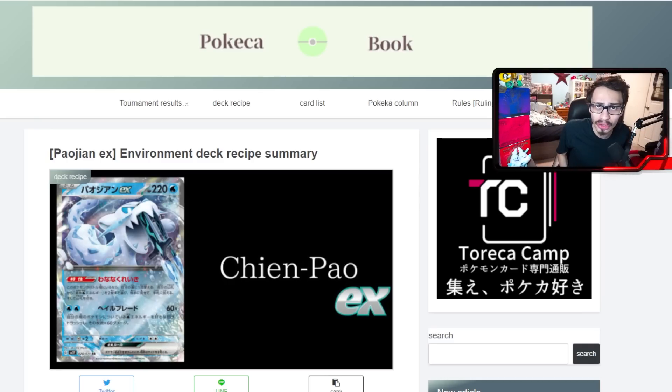Before we dig in, if you have not yet subscribed to the second channel, make sure to click that subscribe button and leave a like. I think next episode we're going to look at Tinglu, which is actually looking pretty promising and might give fighting Pokémon another new home. Fighting Pokémon have been kind of on the down low, but I think Tinglu is going to revive them a little bit.